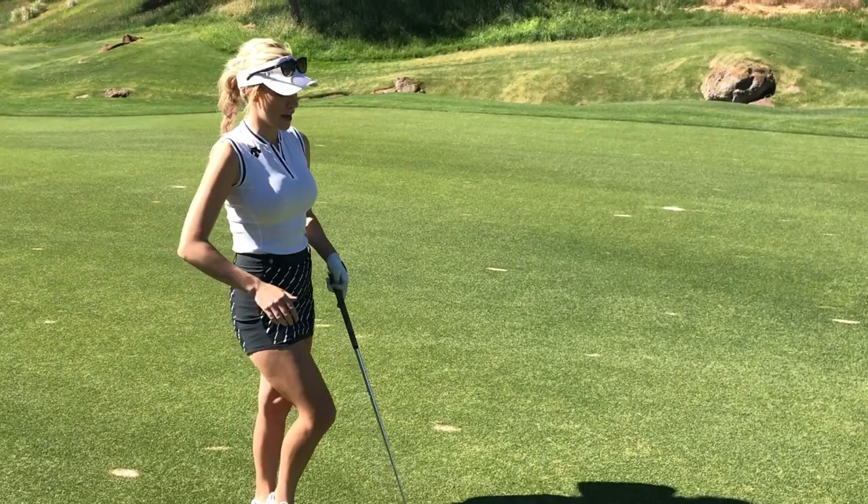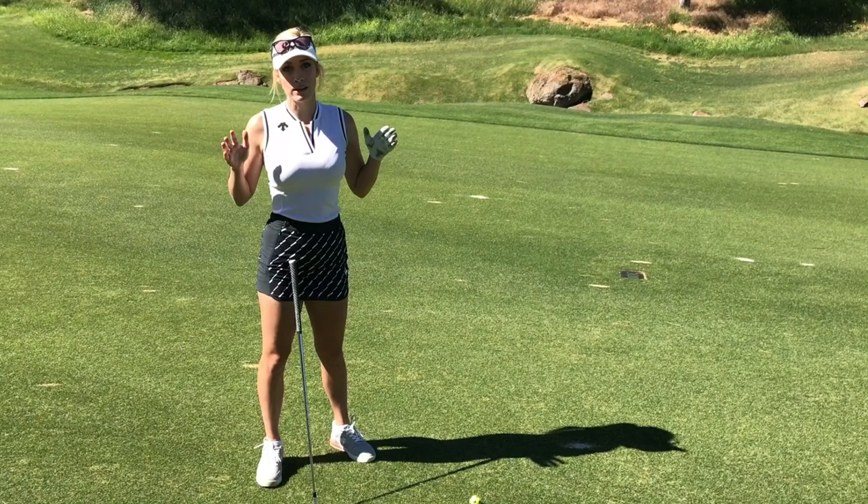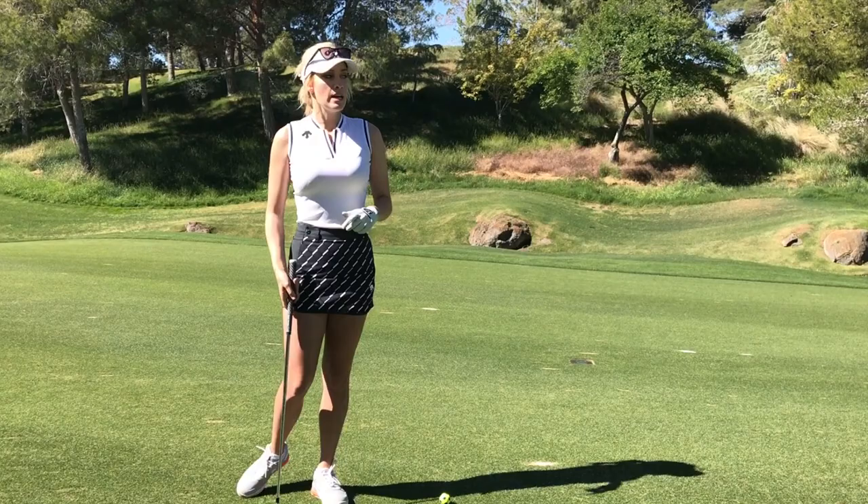How to hit a knockdown shot. A lot of people are like, okay, knockdown shot, I'm going to grab a three iron, four iron, and I'm just going to hit it as low as I can. You could hit a knockdown shot with any club — seriously, any club. It just brings the flight down and it's great for really windy days, or if you're a little bit nervous. It's a good shot to have to control your ball flight, your spin, and where you want it to go.